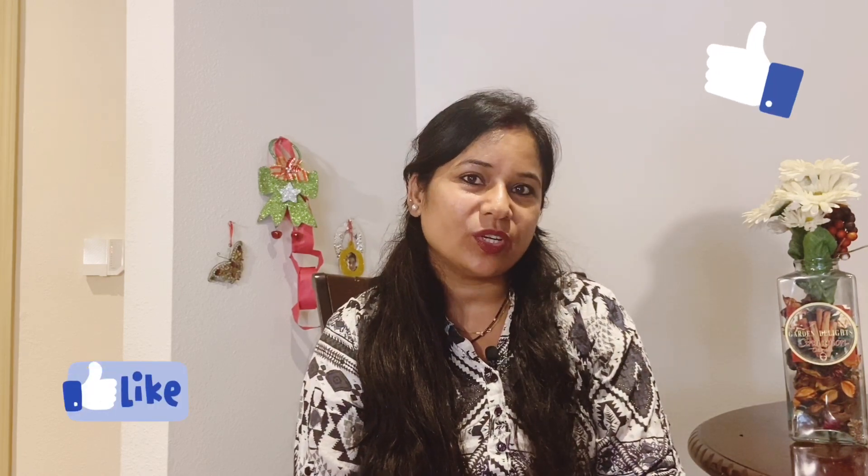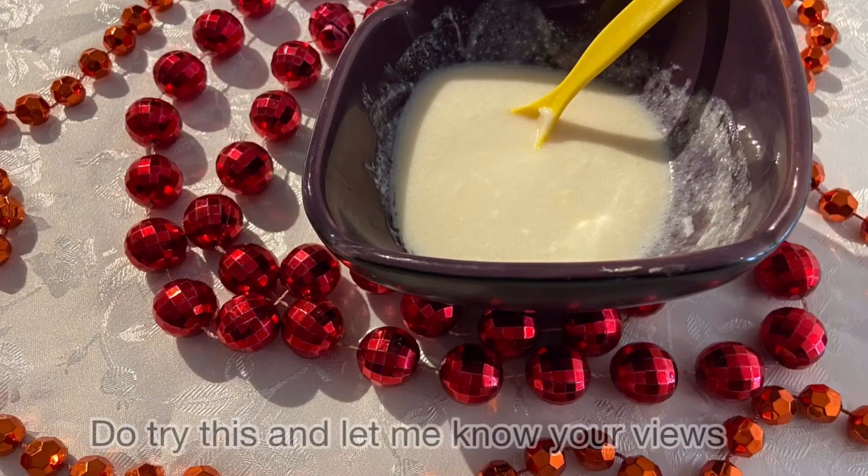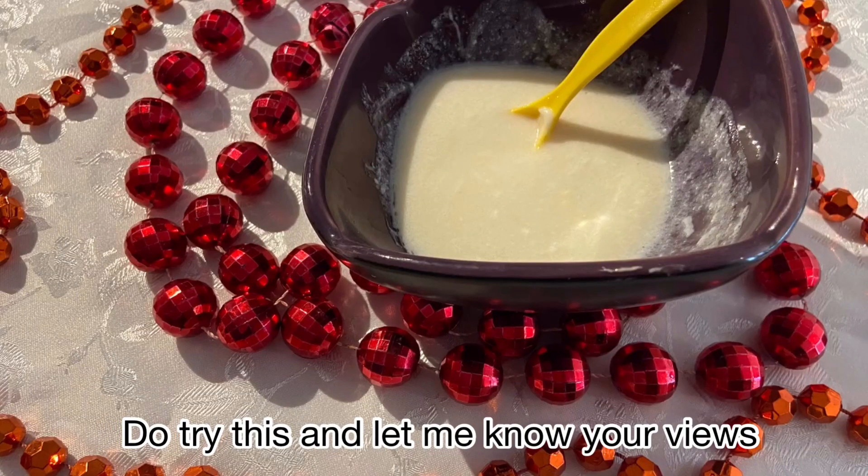This is a very simple process but you will get a lot of results. I hope you liked this video. I will share such little home remedies with you. If you liked this video, please like it and share it with your friends and family members. If you haven't subscribed, please subscribe. Thank you so much for watching. Bye bye, take care of yourself and your family.